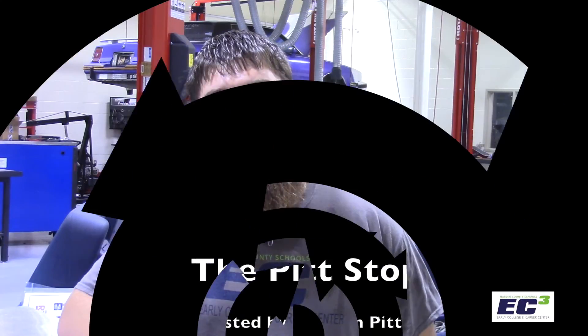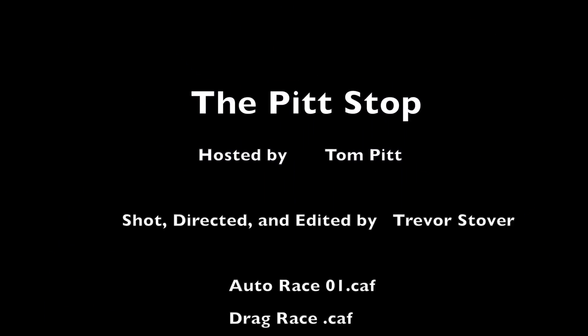Well, looks like that's all we have time for today. Until next time, this is Tom Pitt, reminding you to keep it between the lines and the shiny side up. We'll see you next time.